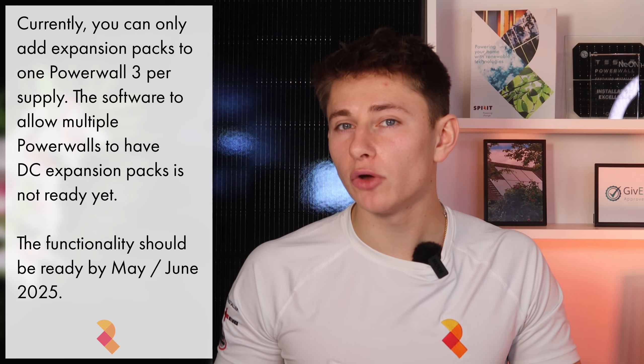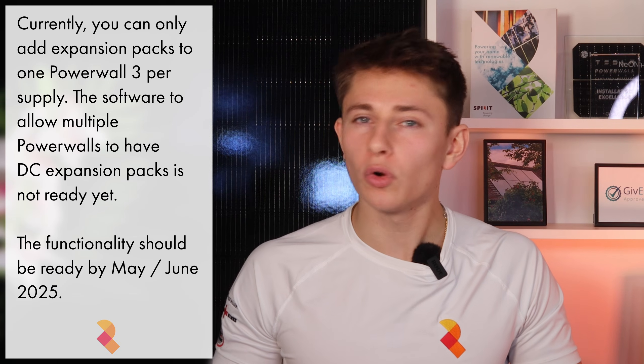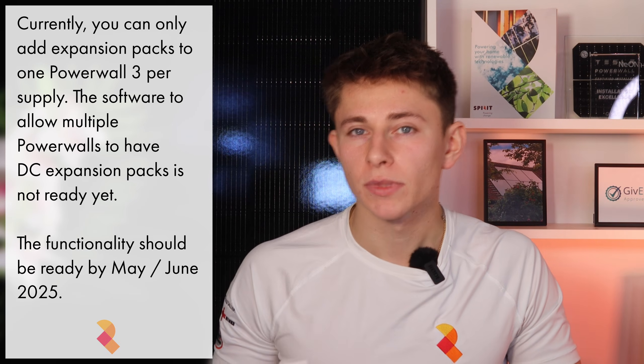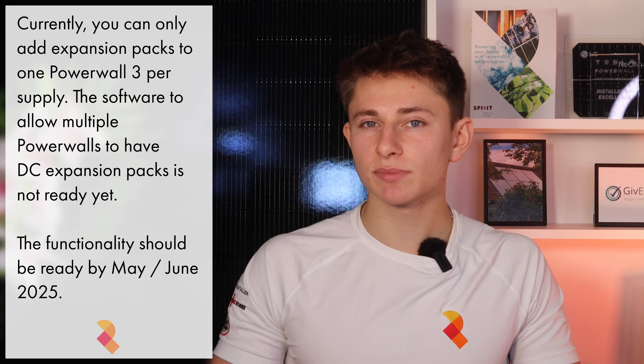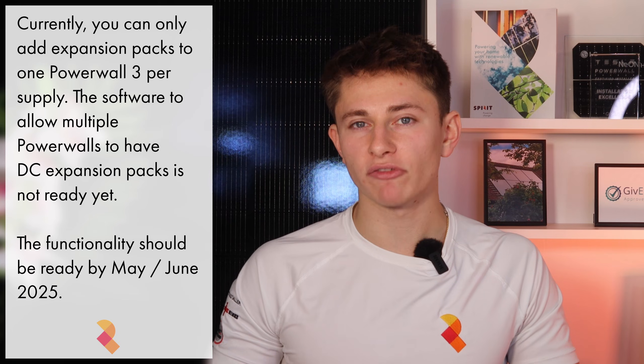For now, however, you can only add expansions onto one Powerwall. So if you have two or more Powerwall 3s, then you can only add expansions onto one at the moment. The software allowing you to have an expansion pack on each Powerwall isn't ready yet, and Tesla say that the functionality is about four to five months away. At that point, you will be able to go the whole hog and have up to three expansions on each Powerwall 3.